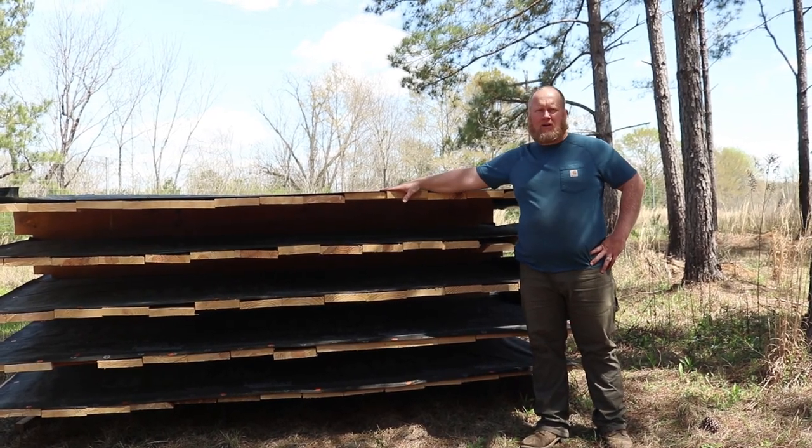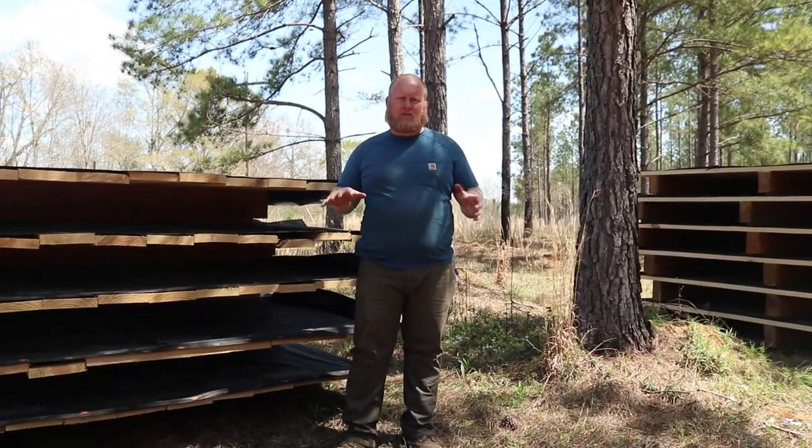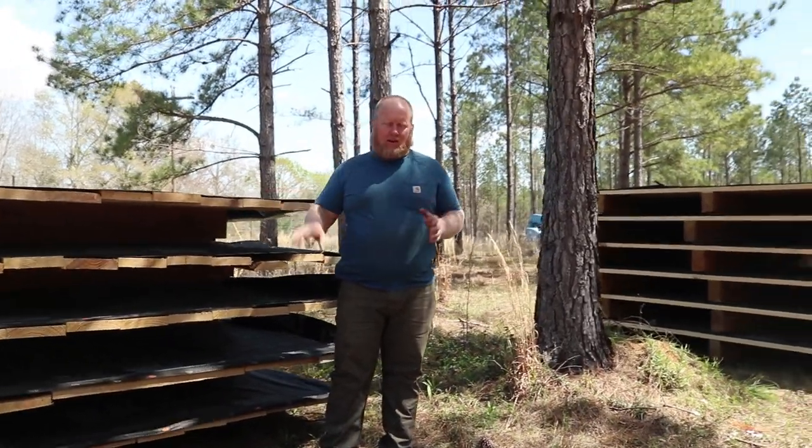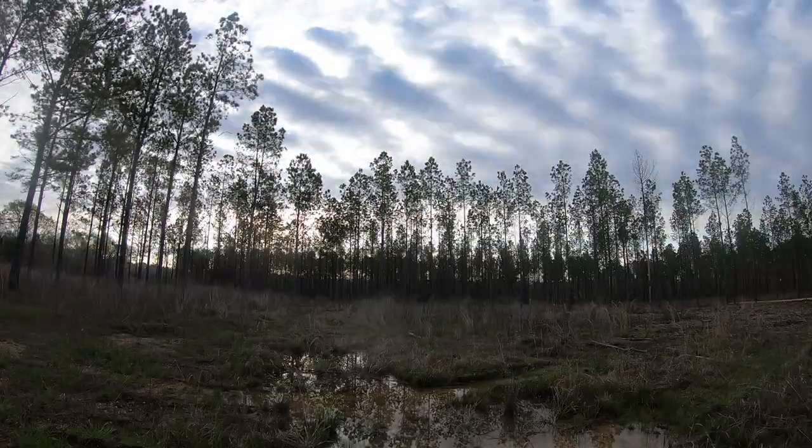Number one on week one is the roof panels. Number two is the final fitting and all the things that need to go into the timbers themselves, along with the radius cuts. And the third thing we're going to do is all the sanding and staining for the week.